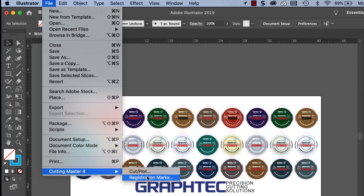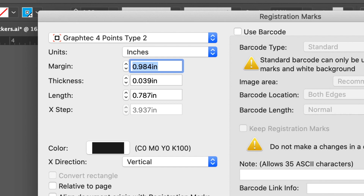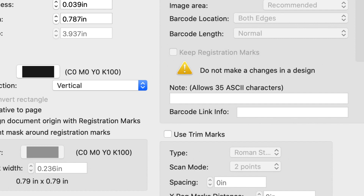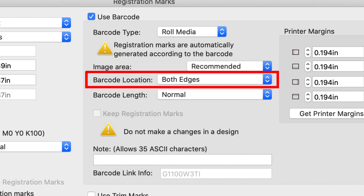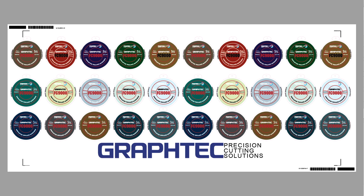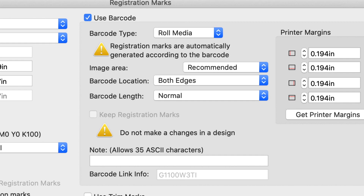Let's exit this tool and create the barcodes and registration marks by clicking on the file pull-down menu, hovering the mouse over Cutting Master 4, and clicking on registration marks. This opens the registration mark generator. Here we'll make sure the registration mark settings are correct, and then click on the barcode checkmark to open those settings. Click on the barcode type pull-down menu to select roll media. Below that, make sure that the barcode location is set to both edges.